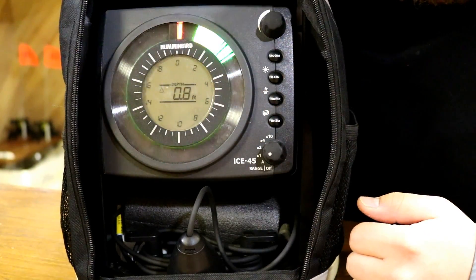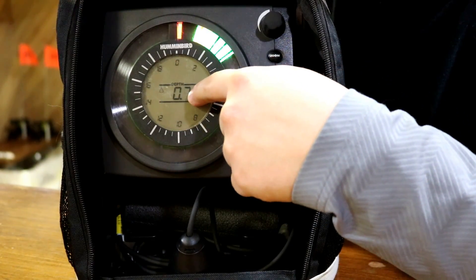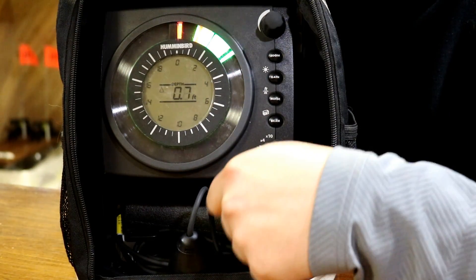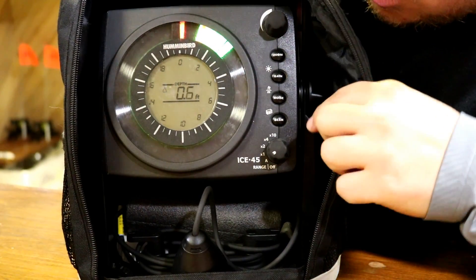The next thing would be this center LCD display. It automatically shows whatever depth you're at to the nearest tenth of a foot, which is really nice when you're hopping or running and gunning out there. You can just drop your transducer in the hole and right away — boom — there's your depth. Then move on to the next hole.